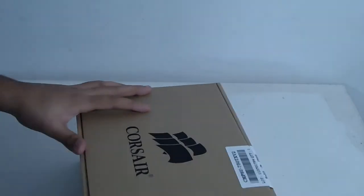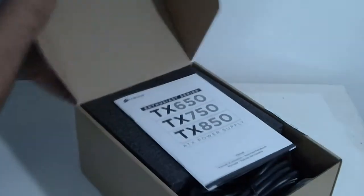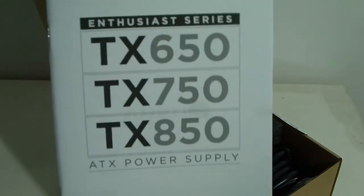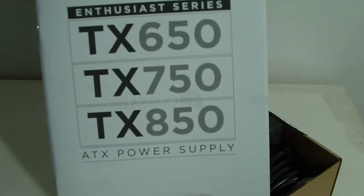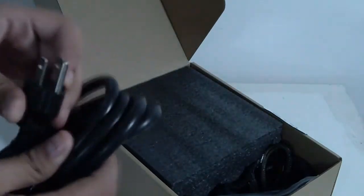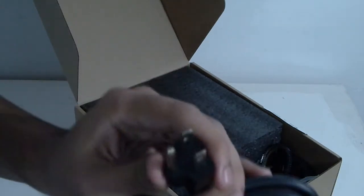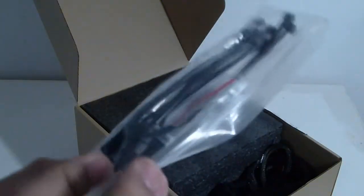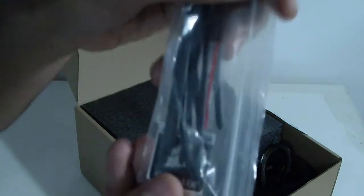First out is the user manual for the TX 650, 750, and 850 — the only difference being the 650 has two PCIe connectors while the 750 and 850 have four. It comes in multiple languages. There's also a standard grounded power cable and some zip ties.